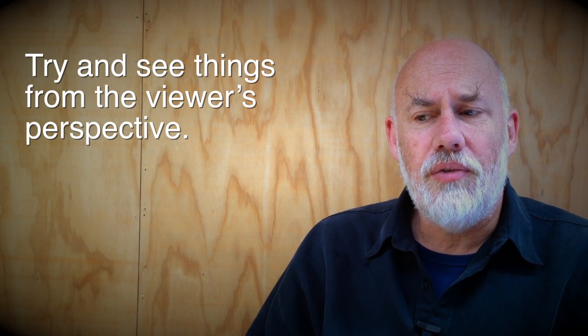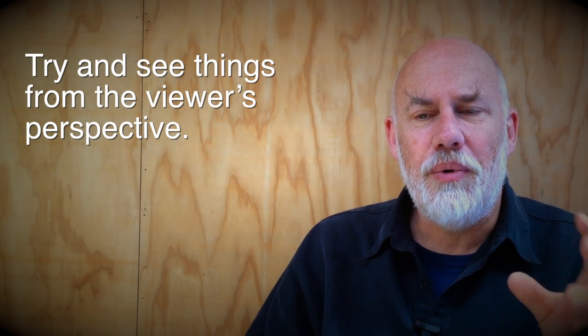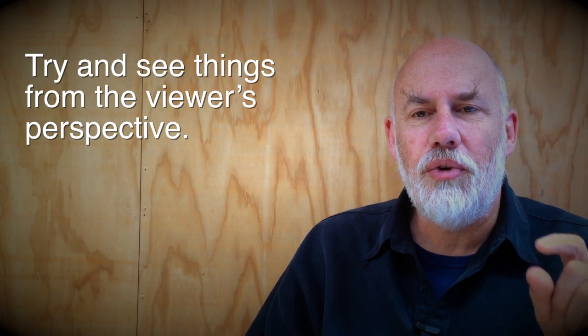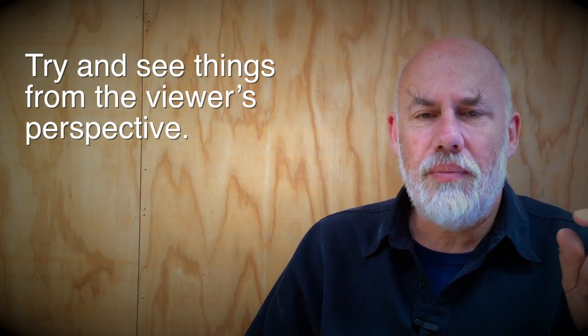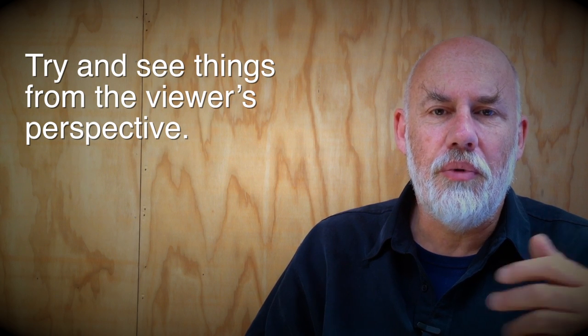That's actually easier to say, but it's not necessarily easy to do. It's hard to think with a beginner's mind. It's hard to remember that simple bit of information that you know, which is really, really basic, but you forgot to put into the video. But as I say, try and see things from the viewer's perspective and have some fun.